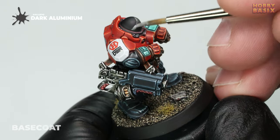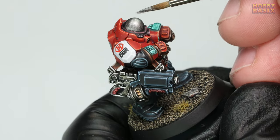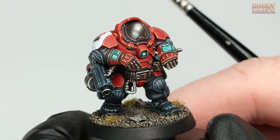I started by taking some Vallejo Dark Aluminium. I don't generally water this down at all as it's an airbrush paint, so it's already very thin straight out of the pot. I slowly built up a nice solid smooth base coat. When you're done you should have something similar to this.